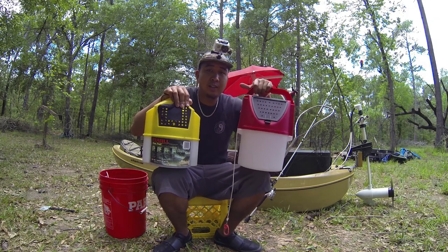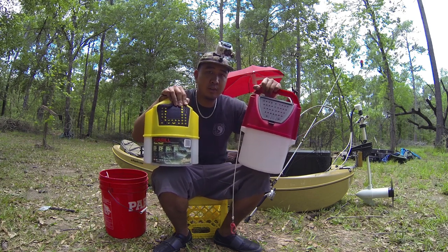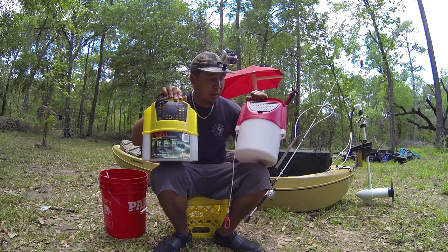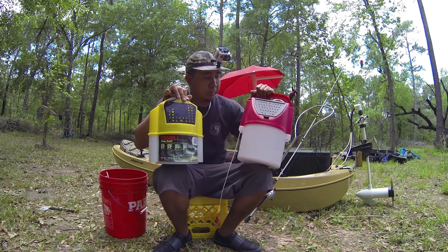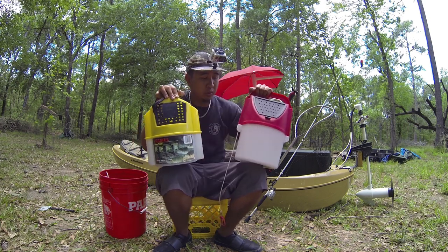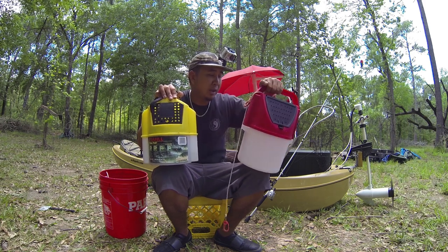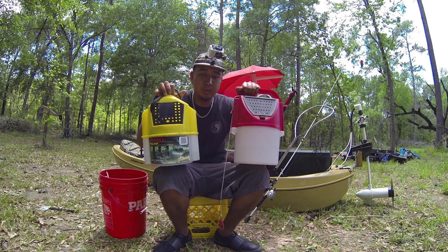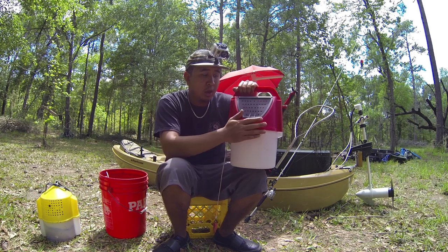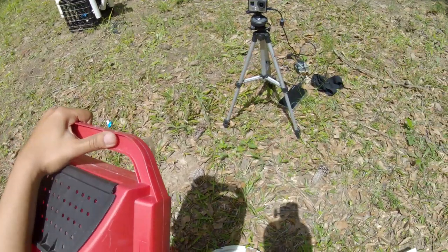Hey guys, Rex L. Ray here, and today I've got a really quick DIY. I fish a lot with live shrimp, so I wanted to show you guys my setup. This is a traditional size trolling bucket, but I opted to get a bigger one — I picked this up at Academy. They're actually around the same price, so this holds a little bit more water. I wanted a bigger bait bucket mainly because I keep this out of the water a lot of times. I just set up a quick access for an aerator.